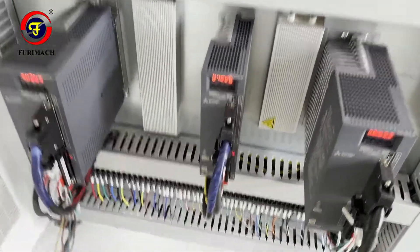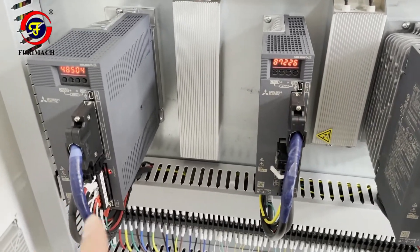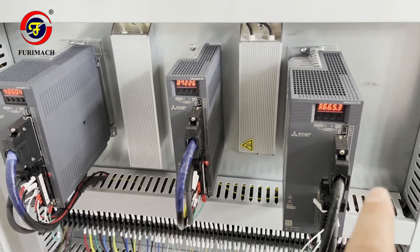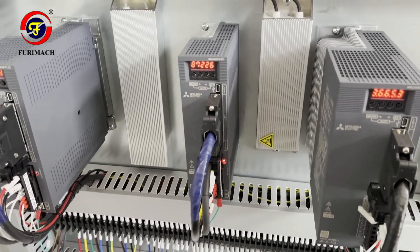The bottom three are the servo drivers. The left one is for plate feeding forward, the middle smaller one is for angle adjustment, and the right one is for the side setting — so left-right movement.